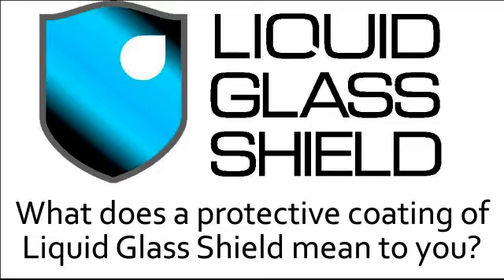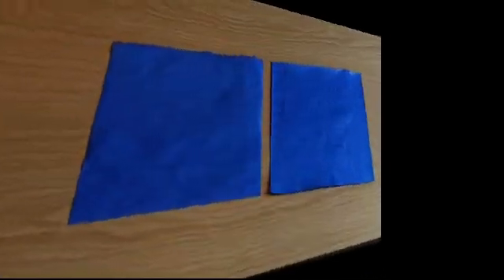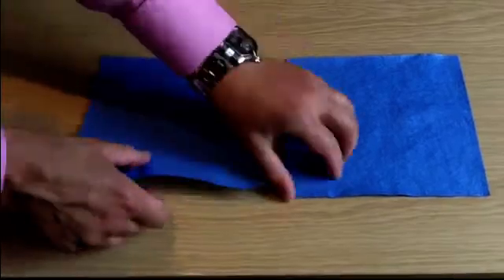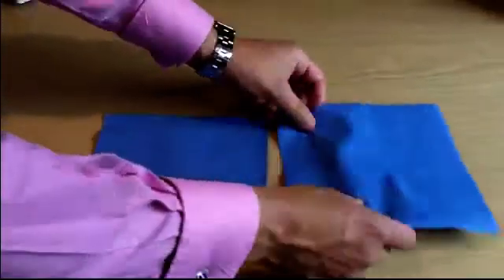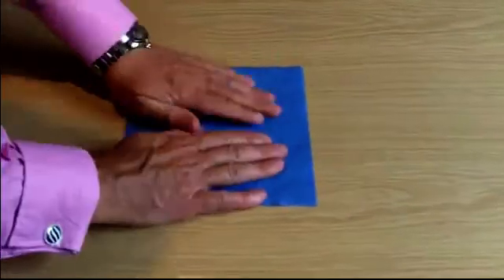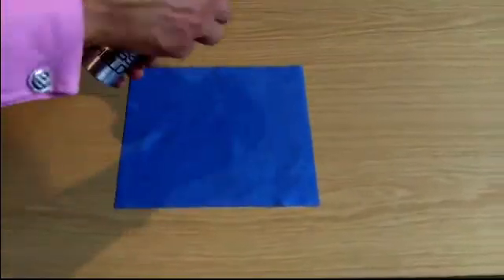Now we all know what a paper towel is and its primary purpose is to absorb liquids so that we can easily clean up spills. We took two identical paper towels that have all the properties you would expect — they're soft, very pliable, and very absorbent. We put one to the side while we treated the other with liquid glass shield.